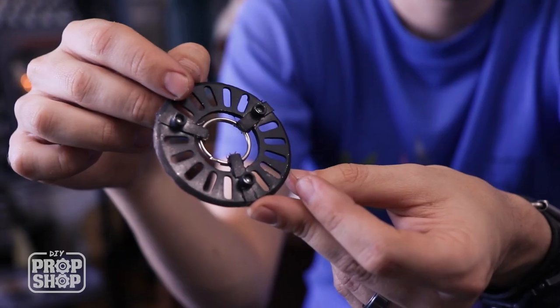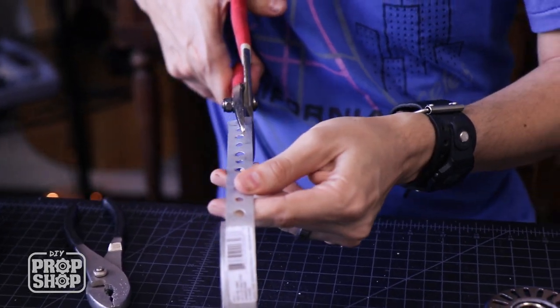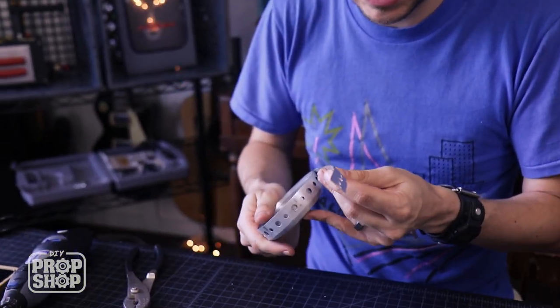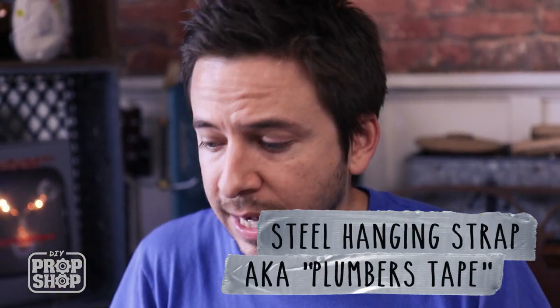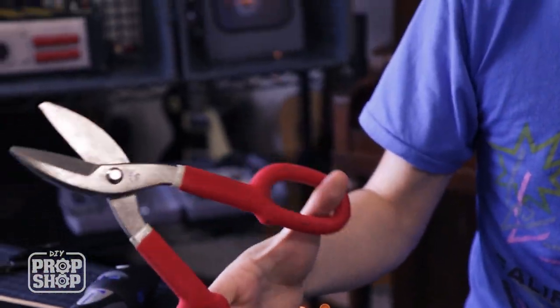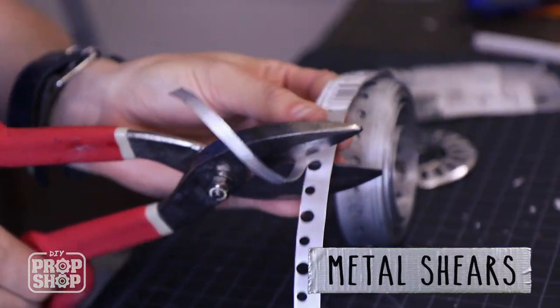All I had to do was make some little strips for the sides that will hold this inner ring into place. This metal stuff is called plumber's tape — it's used for hanging pipes but it comes in really handy for DIY projects. If you get some heavy-duty shears you can cut it really easily, so it works great for miscellaneous parts.